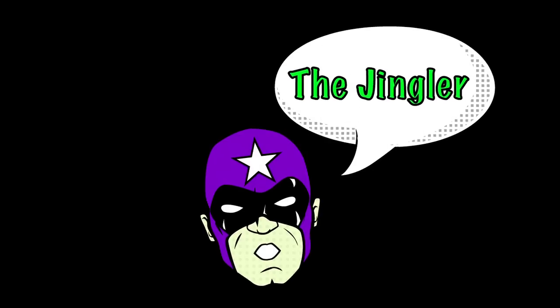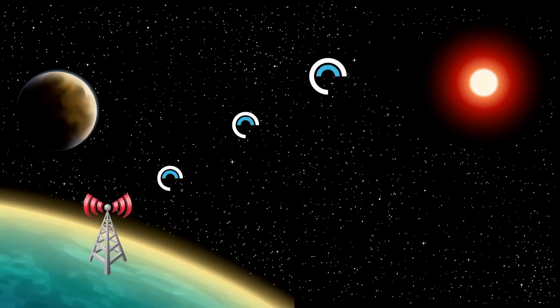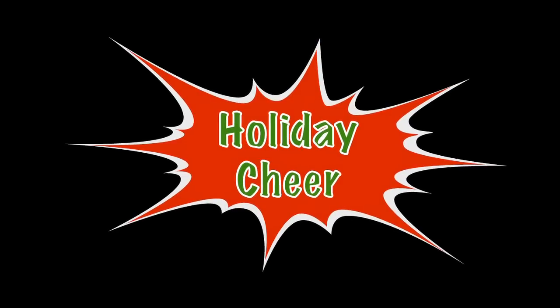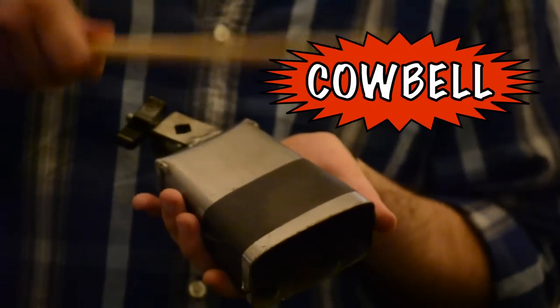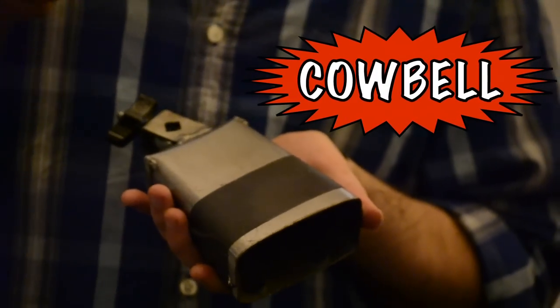Now, prepare to be wowed by an all-new Mashtone enhancement: the Jingler. Using space-age acoustic analysis, Mashtone can inject a healthy dose of holiday cheer into your favorite song in just seconds. Fans of Mashtone's revolutionary More Cowbell won't want to miss this festive upgrade.